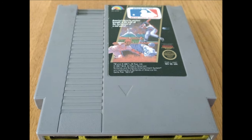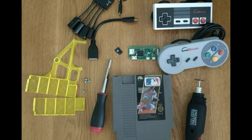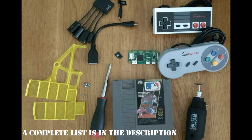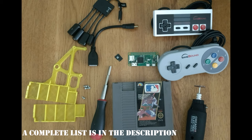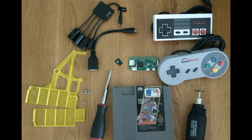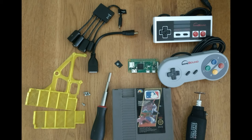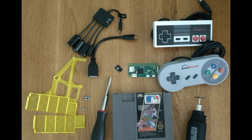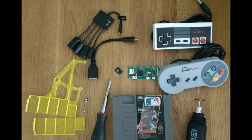We're going to use the Major League Baseball cartridge. You'll need all these parts: a game controller — yes, that's an SNES controller, we'll get to that in a moment — a Pi Zero, a mini HDMI connector, a USB hub with built-in charging, 3D printed parts, some screws, and some cutting tools.